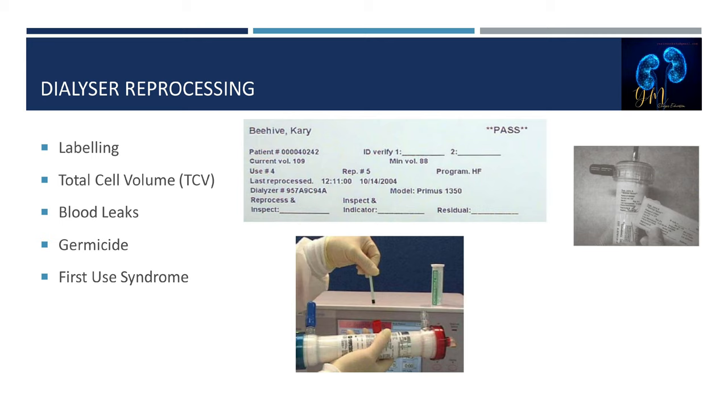For dialyzer reprocessing, a dry-pack hemodialyzer labeled for reuse is filled with AAMI-quality water and the volume is measured. Reprocessing establishes the baseline start volume — the total cell volume — to determine the minimum volume requirement for subsequent uses. Dialyzers are discarded when the initial volume drops below 80% of the original with subsequent uses. The integrity of the membrane is tested for blood leaks. Removing the dialyzer from the original sterile package requires that it be filled with germicide and disinfectant before patient use. Pre-processing is performed to decrease first-use syndrome.